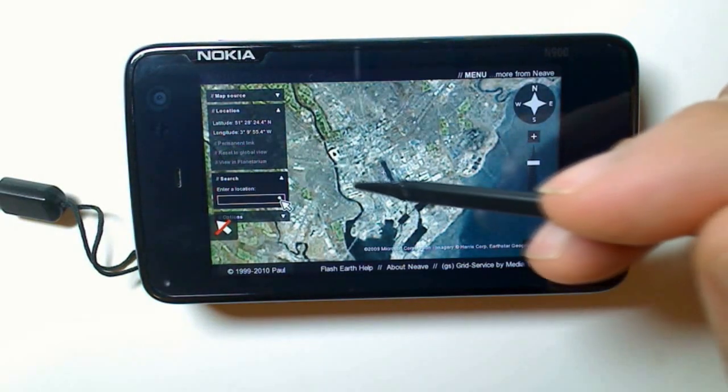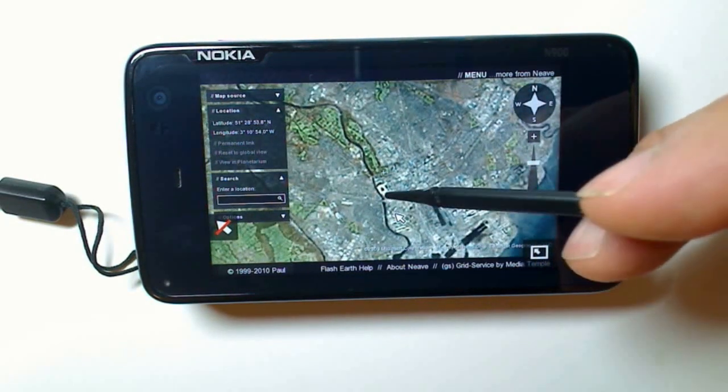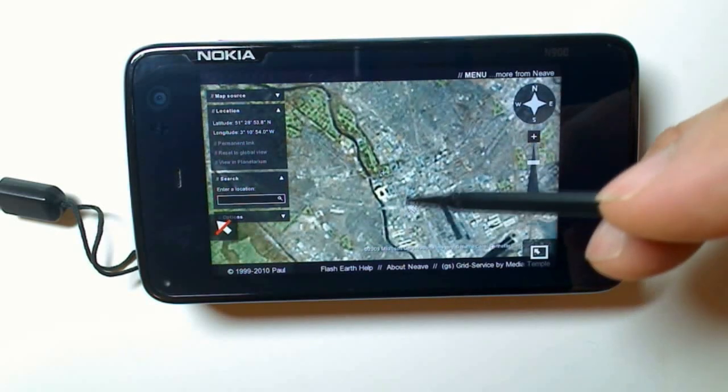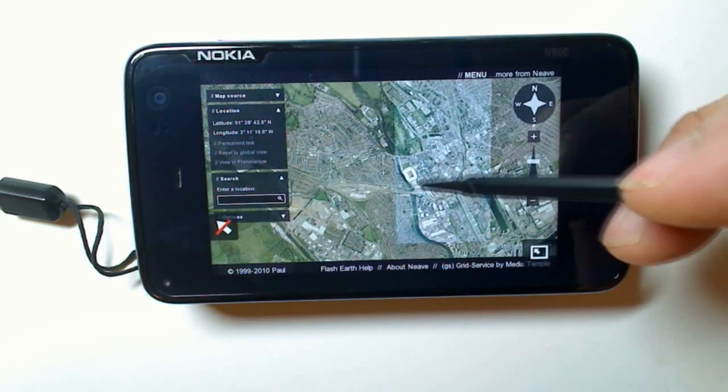Now I'm hovering over the centre of Cardiff. You can see this little square here - this is the Millennium Stadium. We'll zoom in.